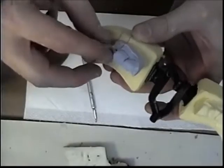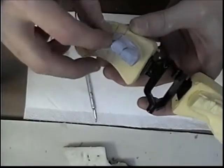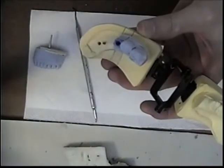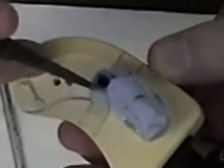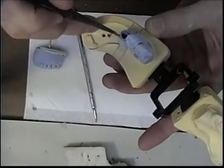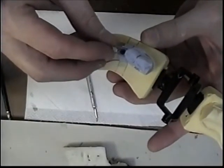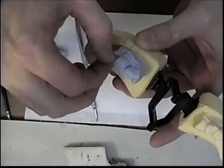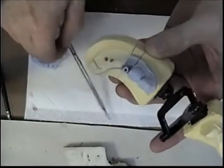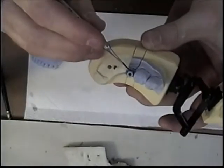I'm going to lubricate this soft tissue area so that my wax does not stick to the tissue area. Now I'm going to want to flow my wax just inside the tissue area here.